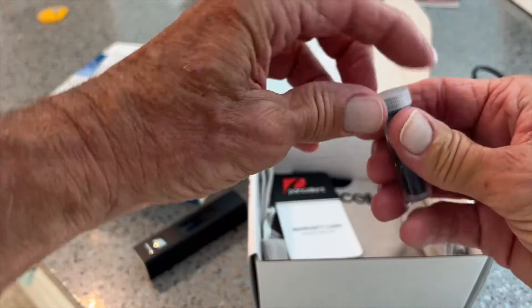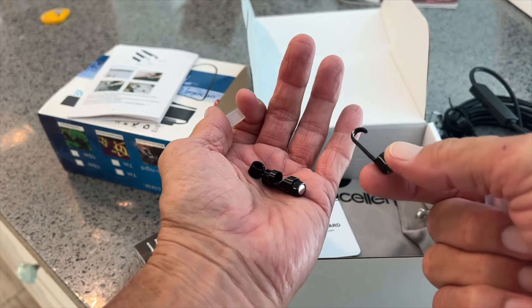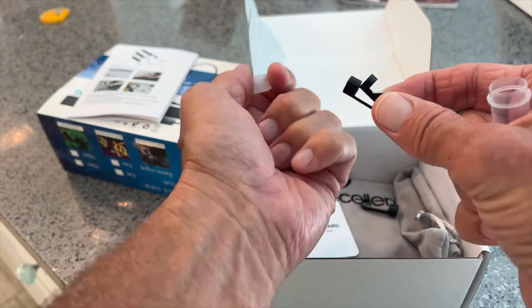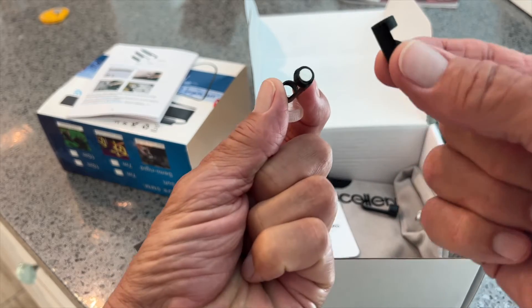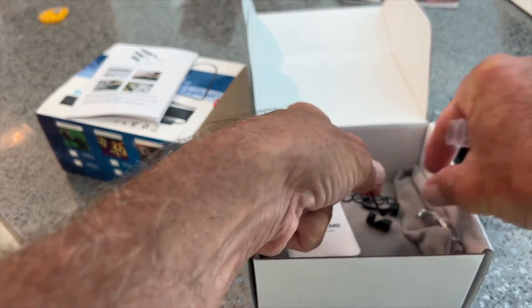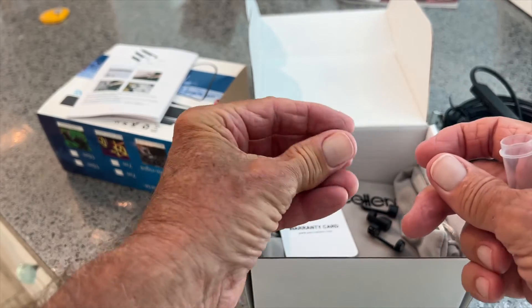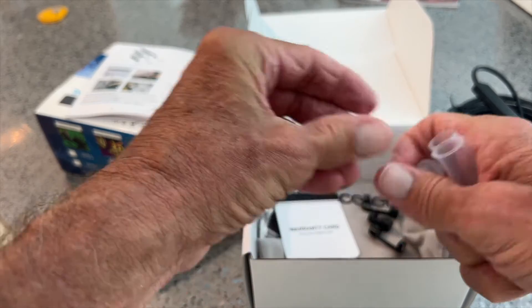Here we have different types of heads. You've got a little hook that you can grab something with, a little mirror that you can see with, and then a magnet. So you've got the mirror, the magnet, and the hook. And then this little piece here, which I think is what clamps those down.